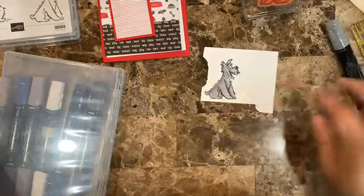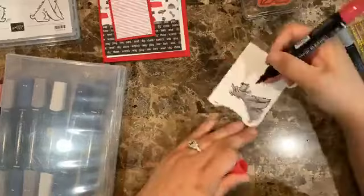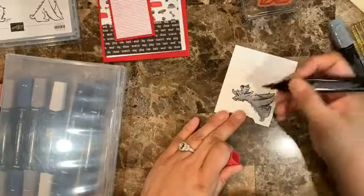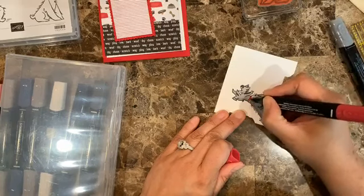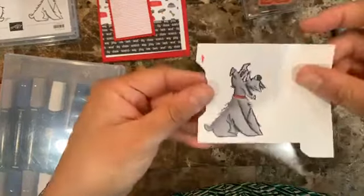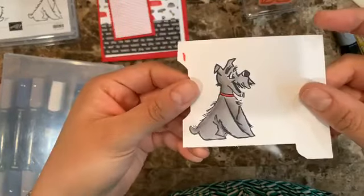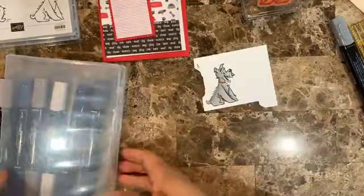Now that I have the shading done, I'm bringing in the Real Red — the dark Real Red. I'll go ahead and color it. You can see it here and it looks really cute, right? I really like this guy; it looks so fun.